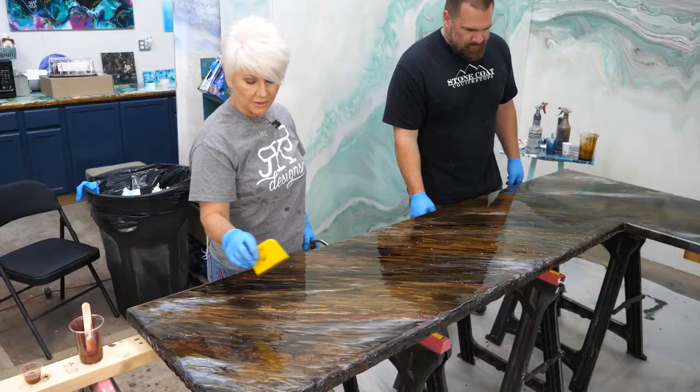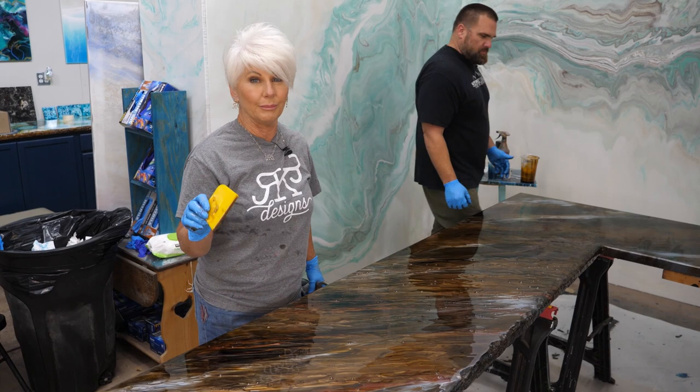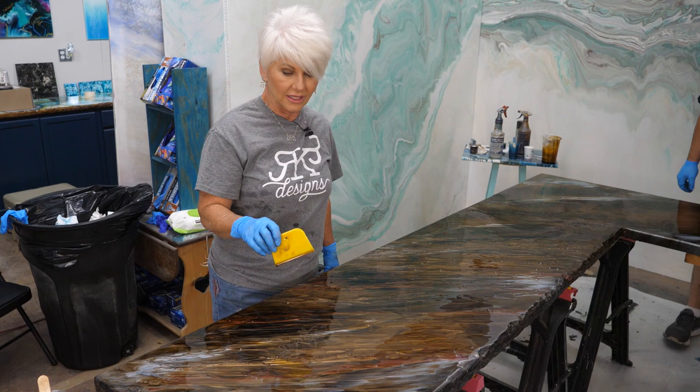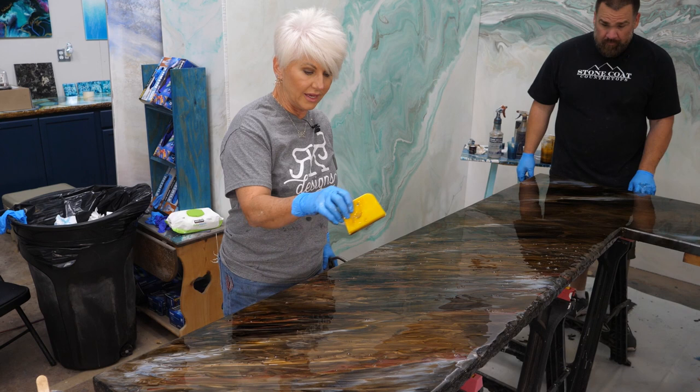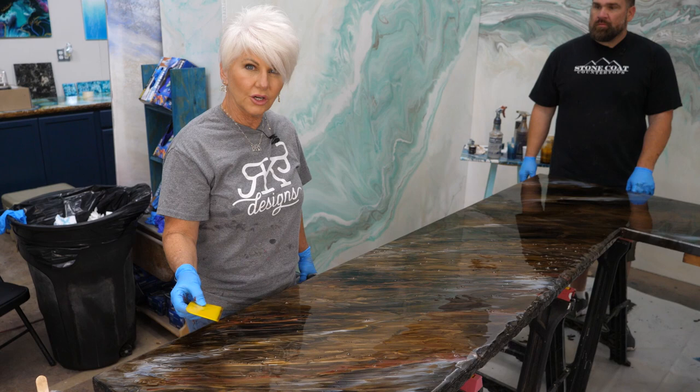After that, I'm going to let it sit a little bit before I put any of my bling. The reason is my epoxy is very fresh — it's very fluid and it's moving. So if I come in and add my veins of glitter, my glitter is going to sink. I want my glitter to get a little thicker in the cup, and I want my surface to get a little thicker. Then when I come back with my glitter accents, it's going to be a little more distinct.